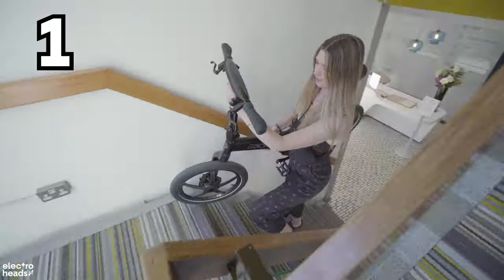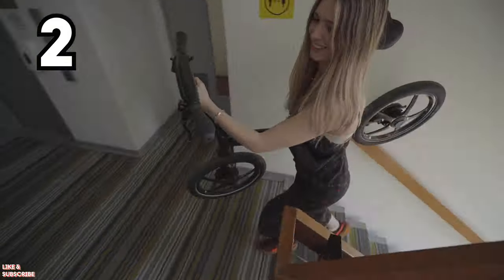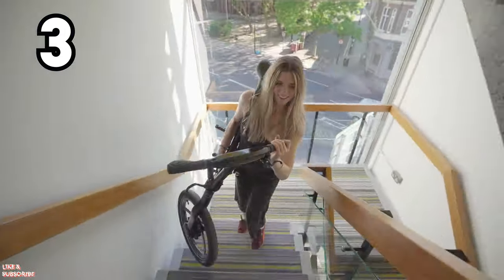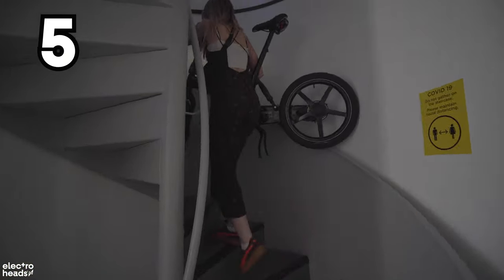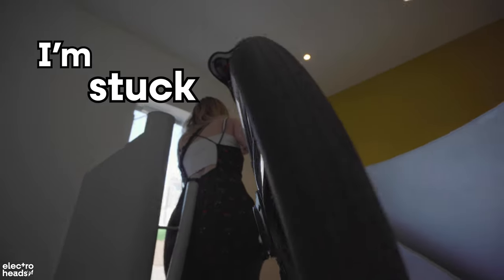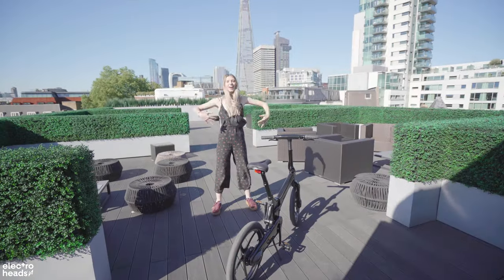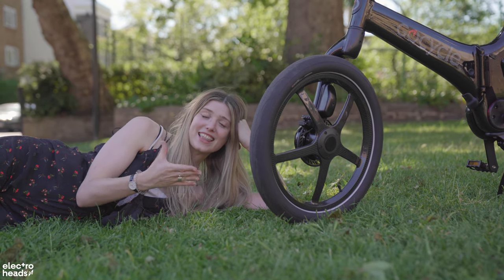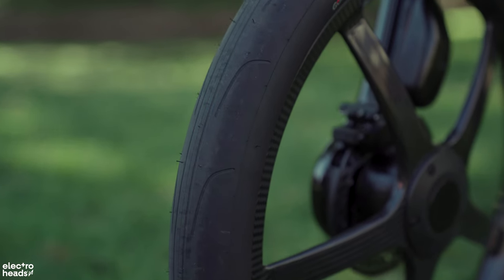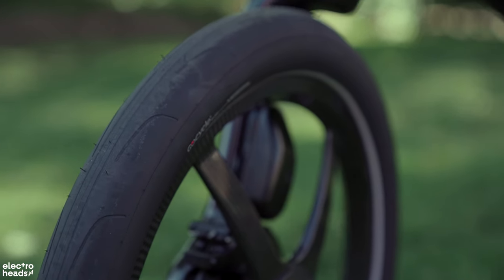To prove a point, I'm going to carry this thing up five flights of stairs just for your viewing pleasure. One thing I've really noticed when riding this bike is just how comfy it is, and that is thanks to the MotoGP-inspired treaded tyres, which are a little bit thicker than the GX, just to add that little bit more comfort and air.